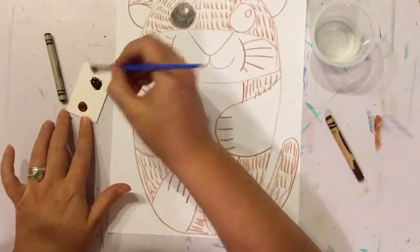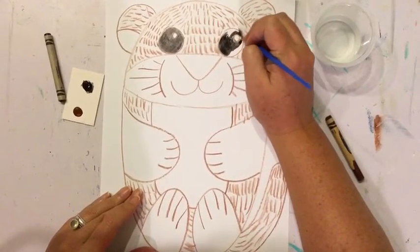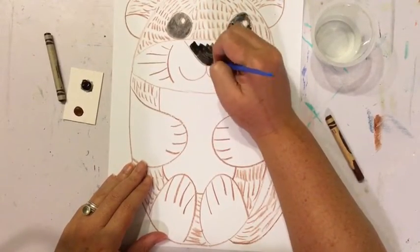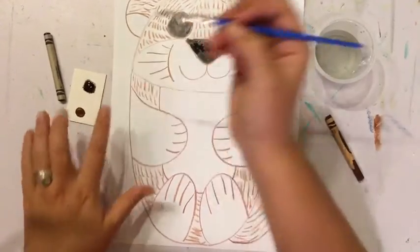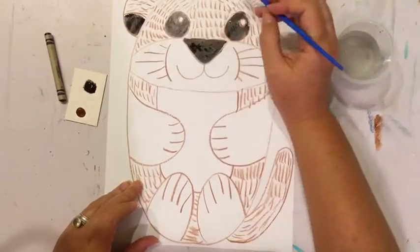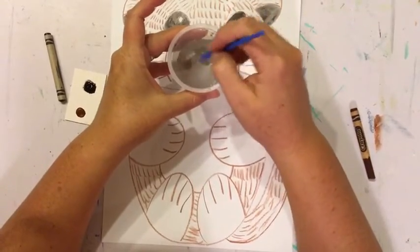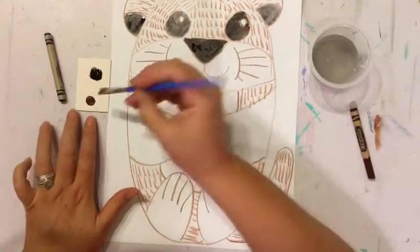I'll dip it back in my paint and paint this other eye. I'm also going to paint his nose black, and his ears on this bottom part — I'm going to paint those black as well. Now that I'm done with black, I'm going to take my paintbrush and rinse it in my water, spinning it around a little bit to make sure it's nice and clean. Then I'm going to wake up my brown paint.